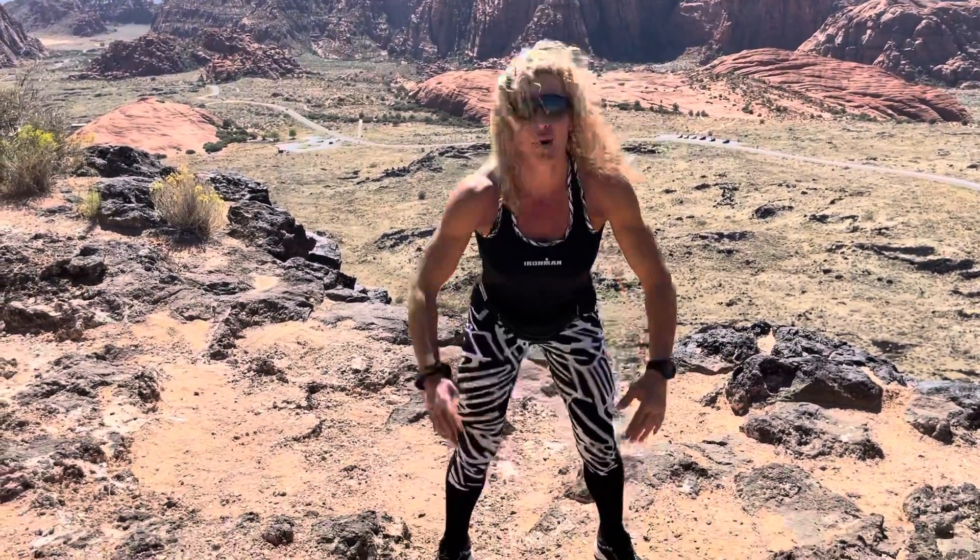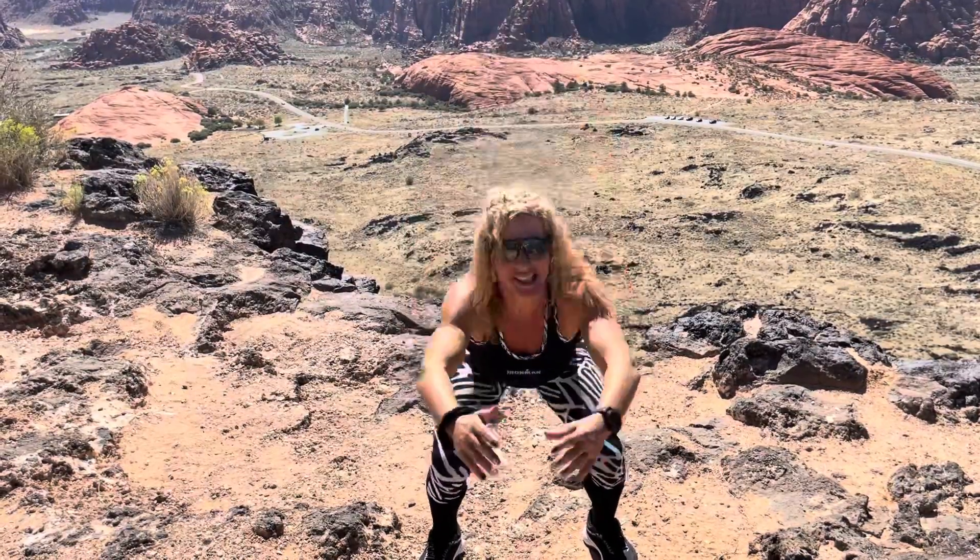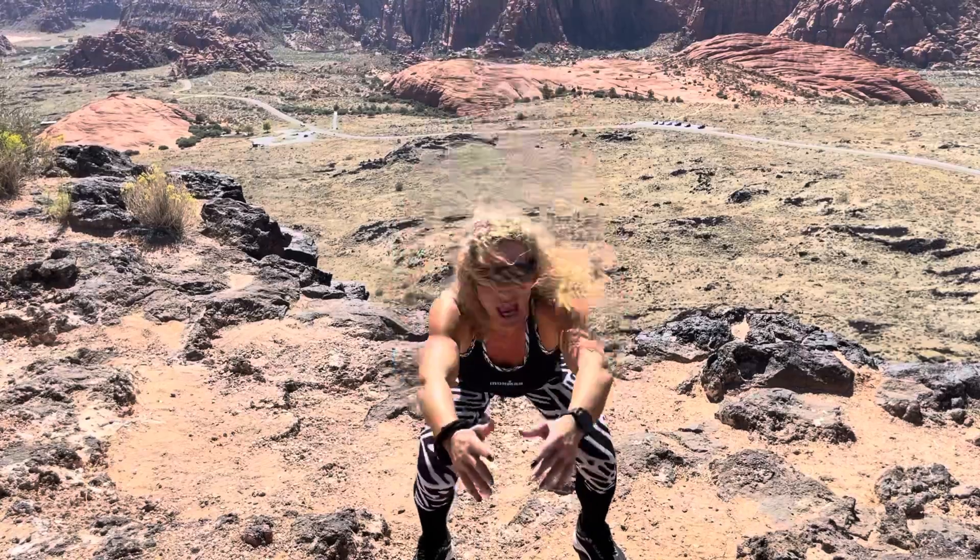25, 24, 23, 22, 21, 20, 19, 18 — I try not to count — 17, 16, 15, 14, 13, 12, 11 — I go Italian — 10, 9, 8, 7, 6, 5, 4, 3, 2, 1.